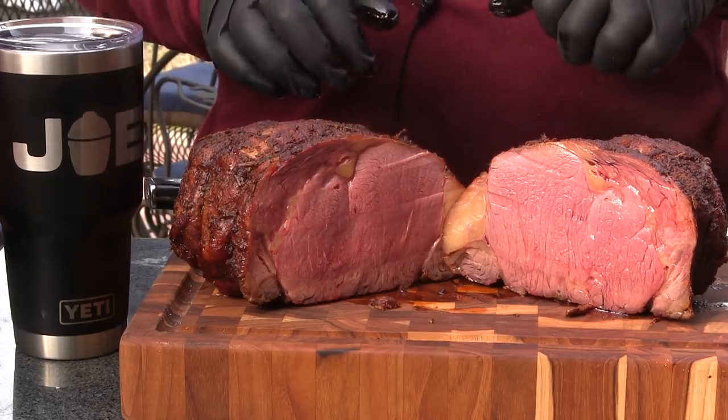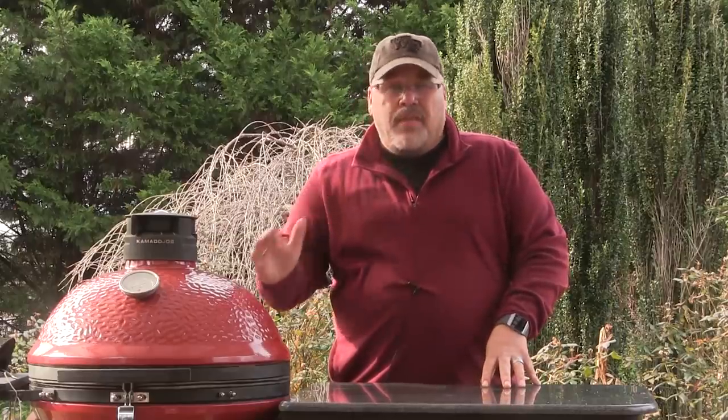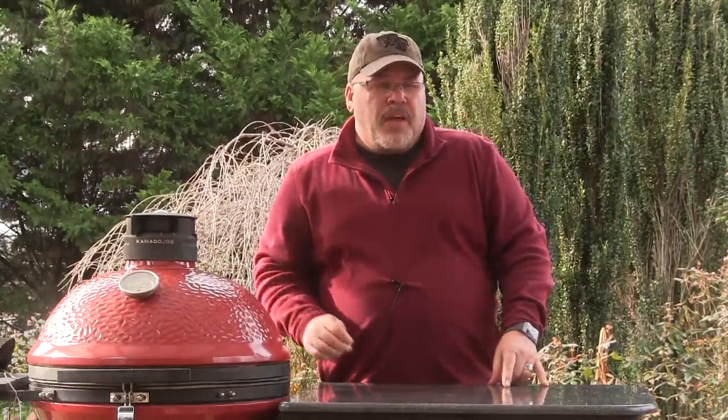Before we finish I want to talk about a couple more things. Cooking it the way I've just shown you is definitely not the only way - you can cook that on the Joetisserie if you like. One of the first questions I expect to hear is why I didn't do a reverse sear - my answer is I just like the crust the way it comes out from that long slow cook. If you cook on the Joetisserie you get a tighter crust from exposure to direct heat, but you don't get quite as even of a cook throughout the meat.